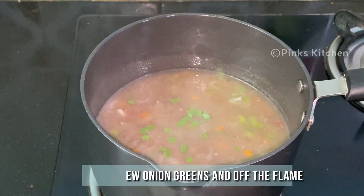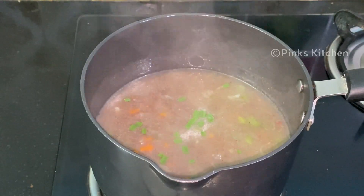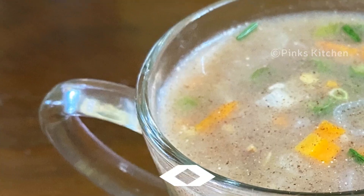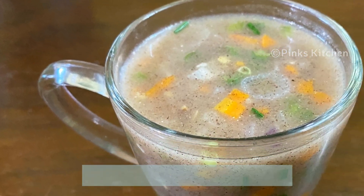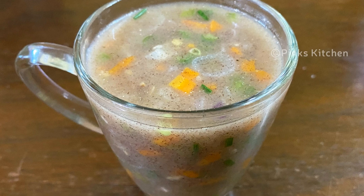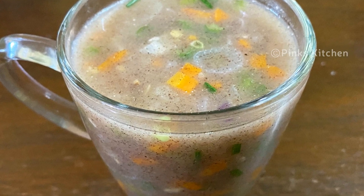Sprinkle some onion greens and our delicious ragi soup is ready. Serve it hot and enjoy with your family and friends. Very easy, healthy, delicious, and a quick recipe — do try this ragi soup recipe at home and write back to me with feedback. I'll meet you all with another interesting recipe — until then, bye friends!